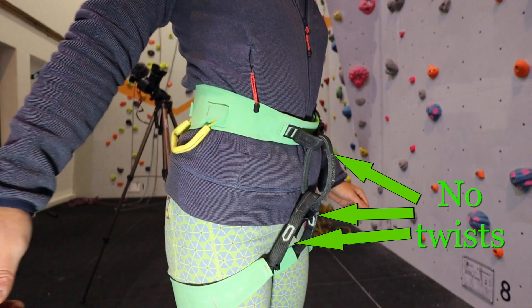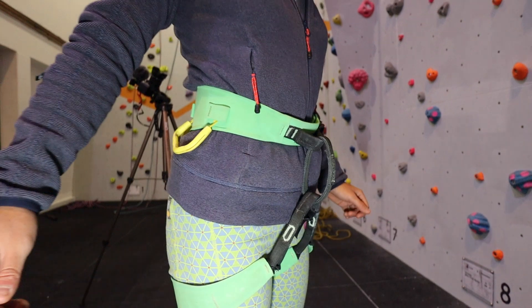Finally, check there are no twists to any of the webbing parts and that the harness is the correct orientation. Gear loops hanging down are a good indication.